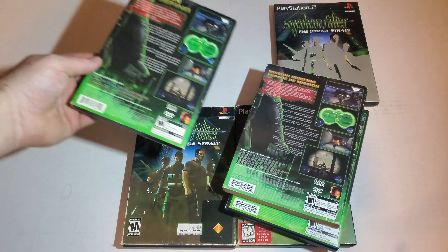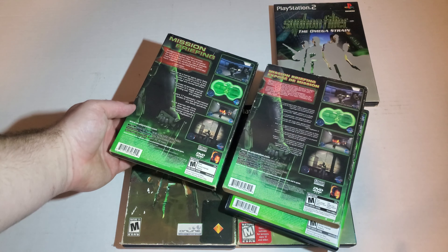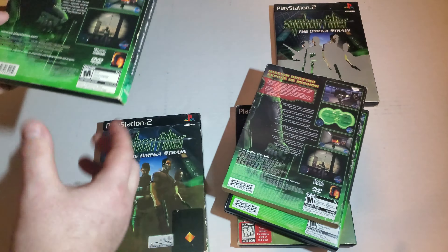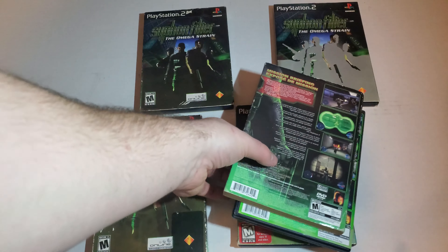I don't understand that, but the back template looks to be identical for all of them. I think this was a misprint.